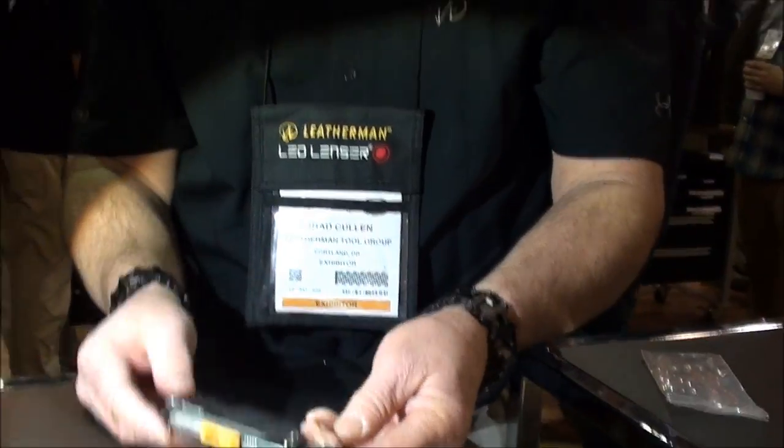This is the Leatherman Signal. It's designed as a full-size tool — for rescuing, for fire-starting, and for all sorts of things. This is a prepper's tool right here.